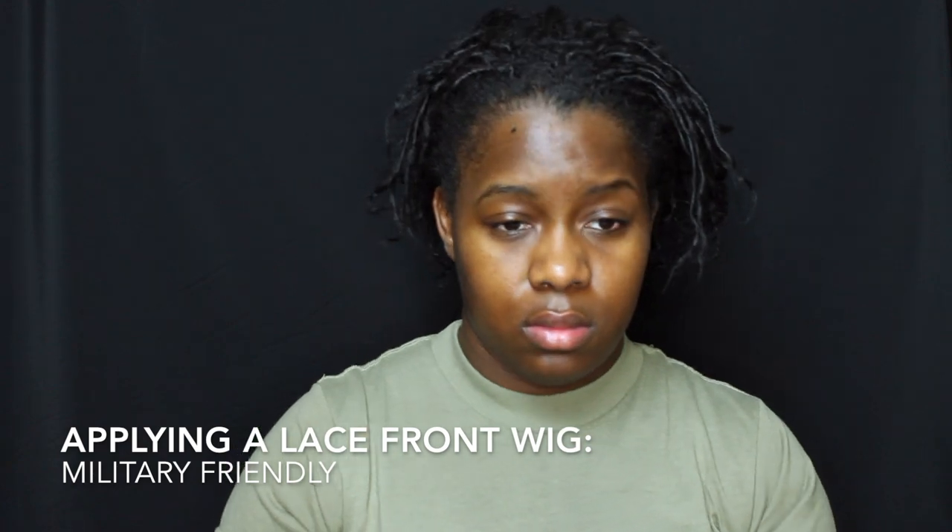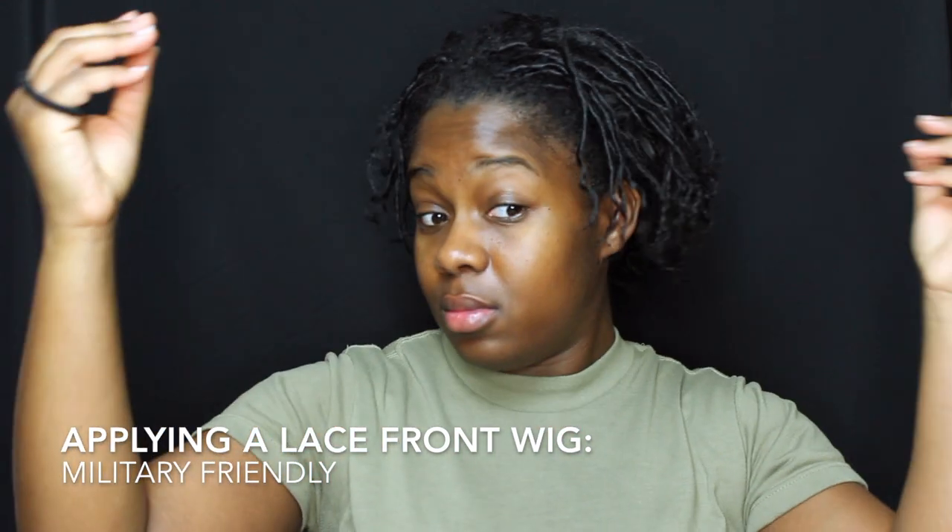Hey LOL family, it's your girl and I'm back with another video. If you don't know, I have started the loc journey — I'm about three weeks in and I'm looking crazy. Per army regulation you can't look crazy, so if you stay tuned I'm going to show you how I apply my lace front wig to go to work.